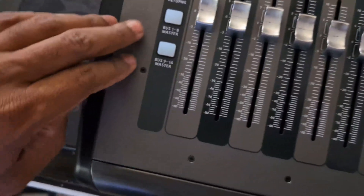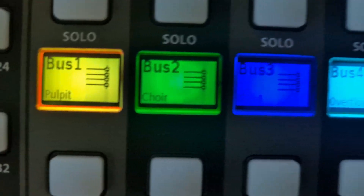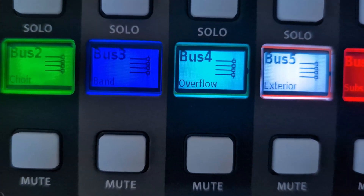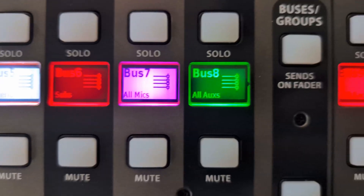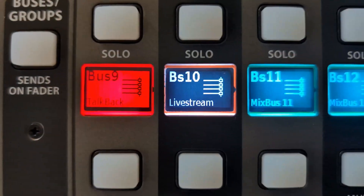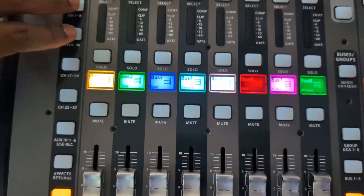And if we go to our mixes, as you can see, we got the pulpit, the choir, the band, overflow exterior, the subs, the mics, the auxes, the talkback — everything that we set up in that long video is there.